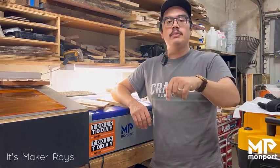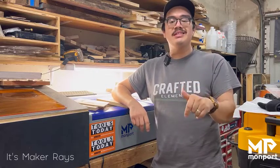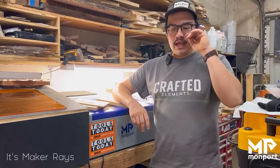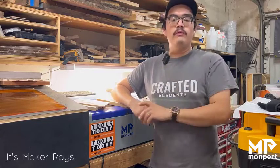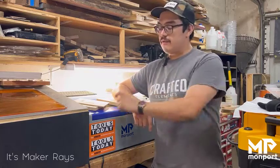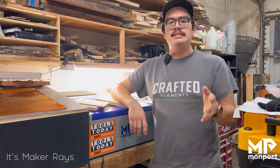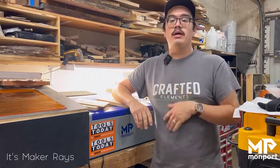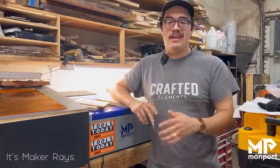Thanks for watching, guys. I'll put all the links down below for my social media. Use code RAYMOND6 for 6% off at Montport.com on your order. Subscribe, click the like button and the bell notification to support us. Go check out Montport and all their lasers — this is the 40-watt K40, and they also have 60, 80, 100-watt and other lasers, all solid machines. Thanks for watching and we'll see y'all in the next one.